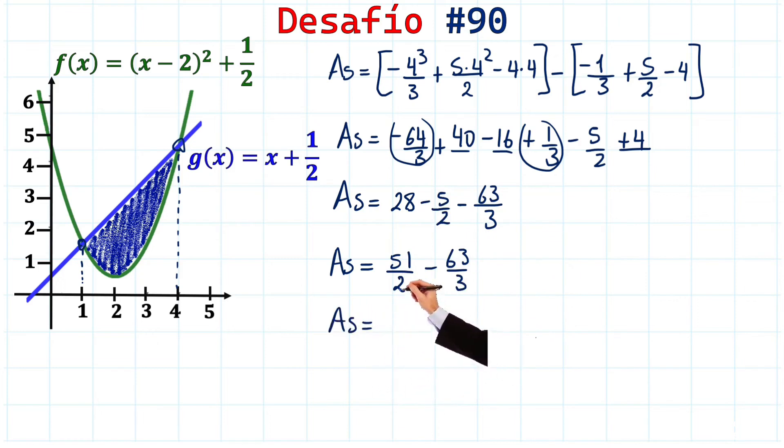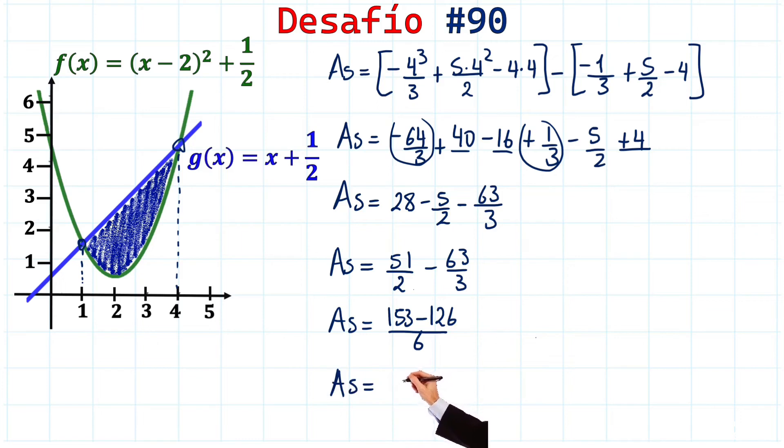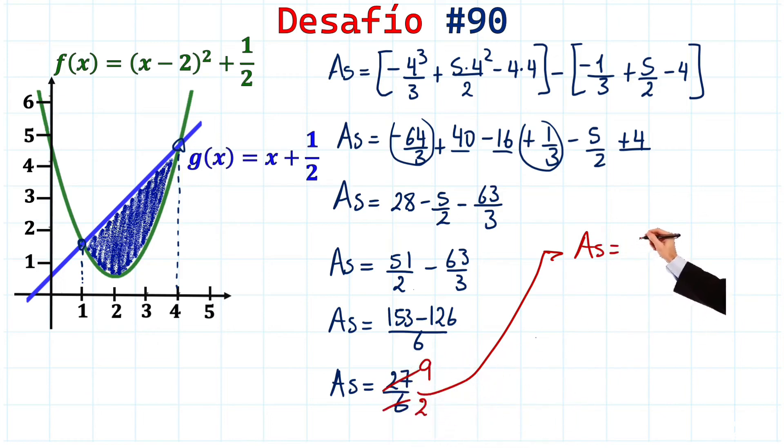Using the least common multiple of 6: 28 becomes 168/6... actually combining: 2×51/2 = 51 (from the whole and half terms), then 6 as LCM gives (3×51 - 2×63)/6 = (153 - 126)/6 = 27/6. Simplifying: 27/6 = 9/2. The shaded area is nine halves square units, exactly as predicted from the start!